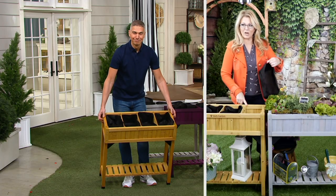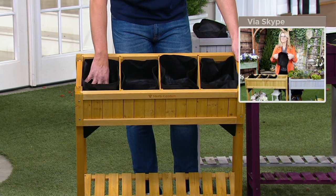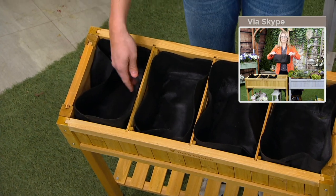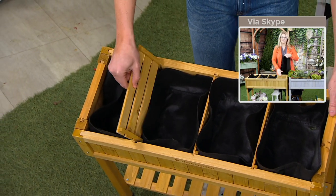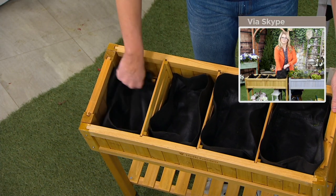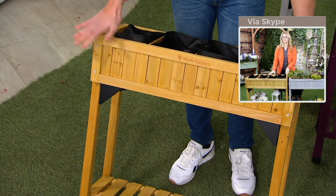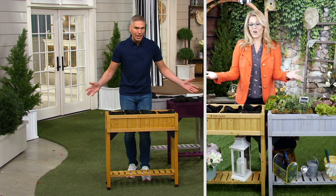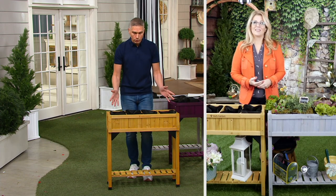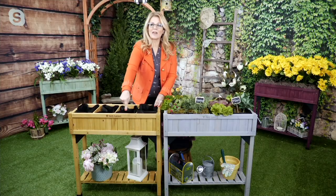It comes with these really cool liners, which hold all the dirt but allow water to drain right through. You can actually change these out, so if you wanted to make a bigger compartment, you can do that as well. What's really lovely is that you can place this anywhere. I love these VegTruck planters not just for herb gardens but as little beverage stations when you entertain outside — throw a bunch of ice in there, throw the drinks in there, and everybody's got something lovely to look at while enjoying the party. And you have that bottom shelf too.